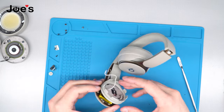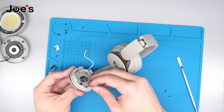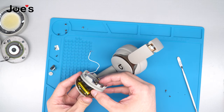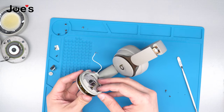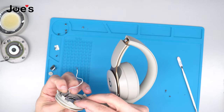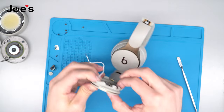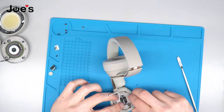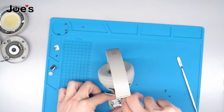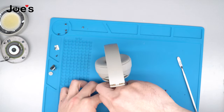Once we have done that, go ahead and close this up. You can see there are some little pins right there, and there are holes on this metal bracket — make sure everything lines up. Press it down, inspect it, make sure that no wires are popping out. Once you have confirmed that, go ahead and secure these six screws.